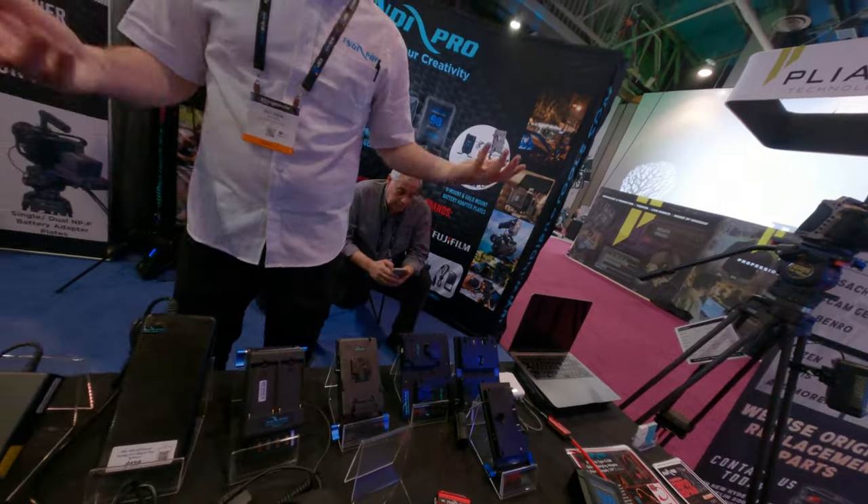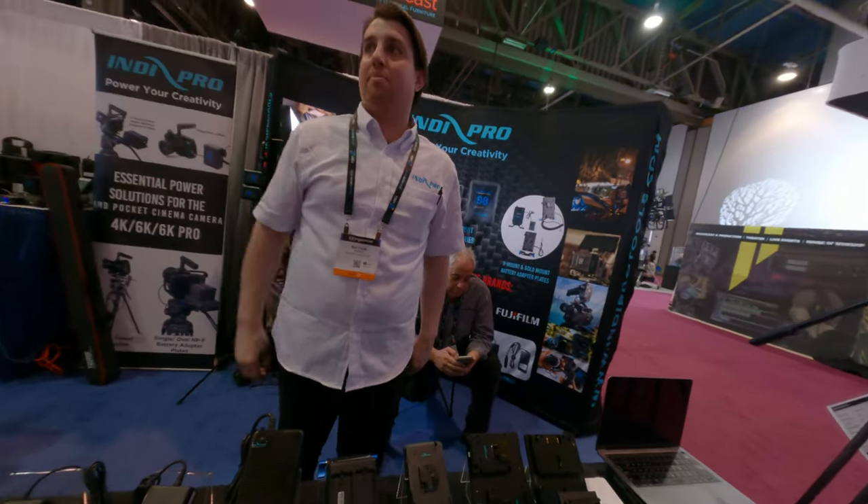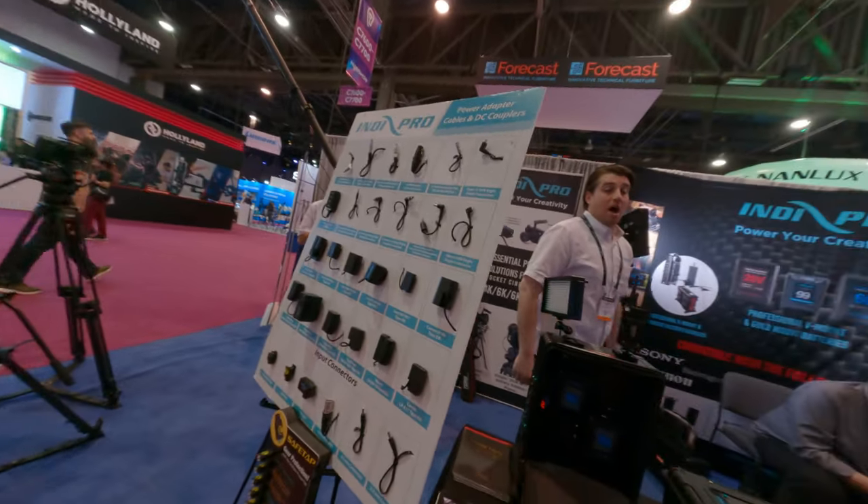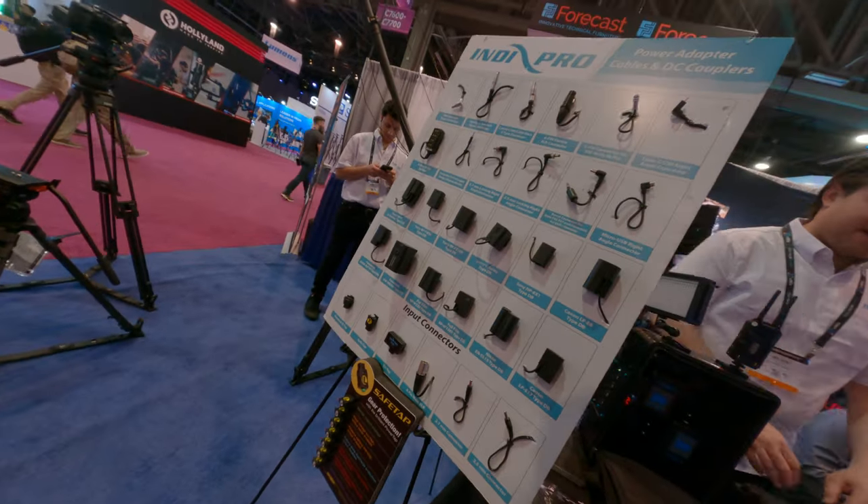Yeah, a lot of customizable things. So anything on that cable board — we do cables, power supplies, adapter plates. If you need anything special, we make everything in New York so we can manufacture it for you.